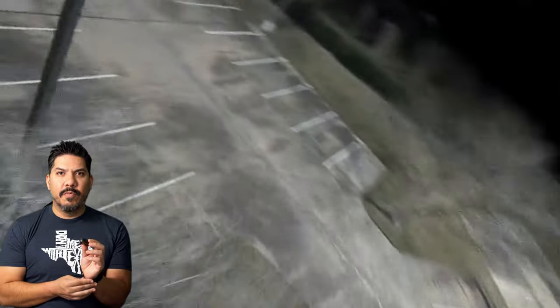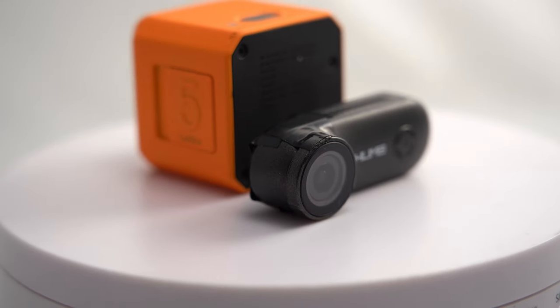Is the footage going to be as good? Some people locally were pixel-peeping and pointing out that it's not as good as the Runcam 4K that costs twice as much and weighs six times as much, not as good as the Insta360 GO 2 that costs six times as much and weighs twice as much, and not as good as the GoPro 10 that costs eight times as much and weighs about a hundred times more. No, it's not.